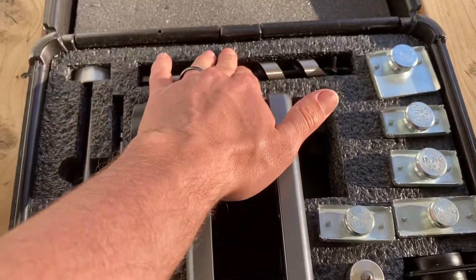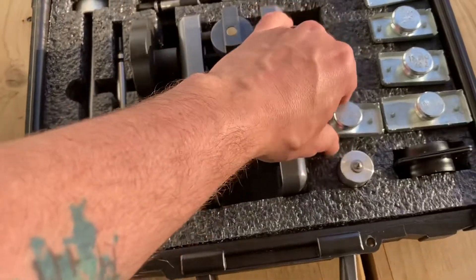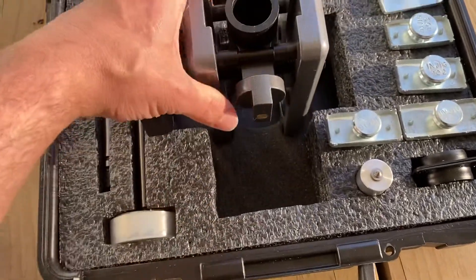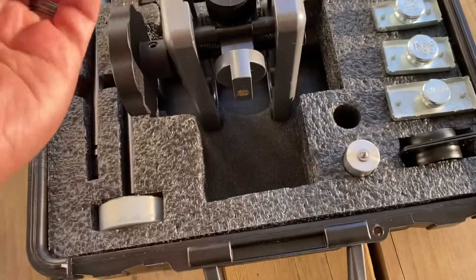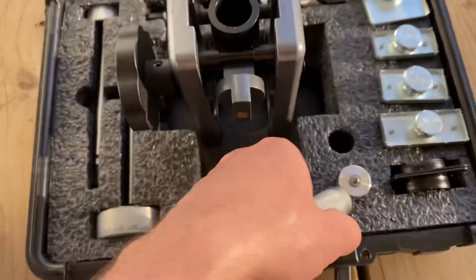It also comes with an auger bit for your bolt and two different size bits for cutting out your hole. These are stamps — so once you've drilled out your hole for your bolt, you can take this stamp, place it on your door like this, take your hammer and stamp it, and now you know exactly where to chisel.